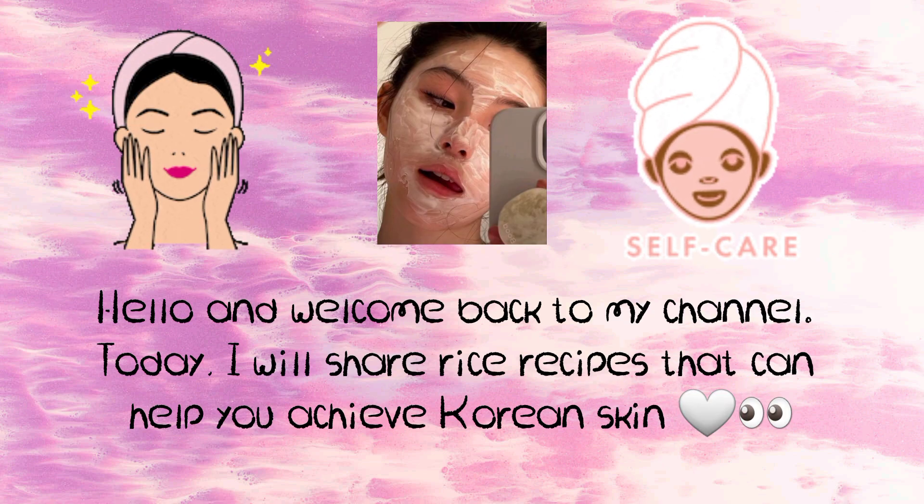Hello and welcome back to my channel. Today I will share rice recipes that can help you achieve Korean skin.